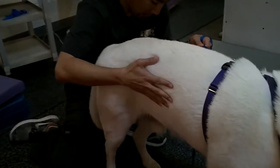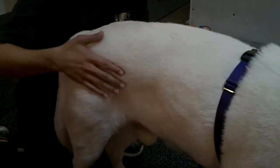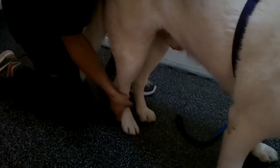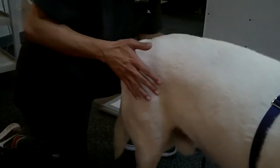And then the gentle weight shifts. You always want to make sure they're equal weight bearing. And then the weight shifts — he's just gently pushing from the hips.